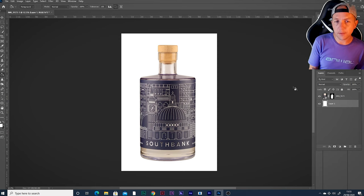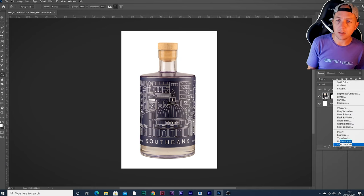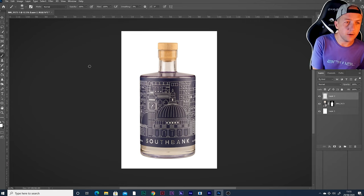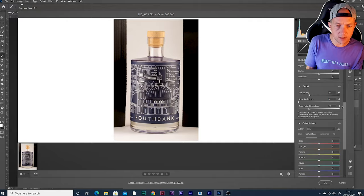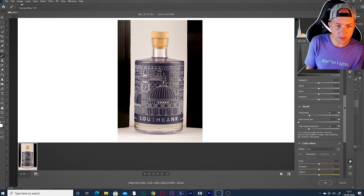That would probably do, but there are a few things we can do to make it feel a bit fresher. One quick fix is to whack a layer on there and paint in white — it feels like the glass has just picked up a little bit of yellow. Paint some white down here and we'll set that as a colour. I'm actually thinking that the purple of the bottle could maybe be a little bit more punchy as well, so let's go back into the RAW file. It's worth having your RAW set up to create a smart object and smart filter — it means you can go back in and make changes, which is super handy. Down to the colour mixer.